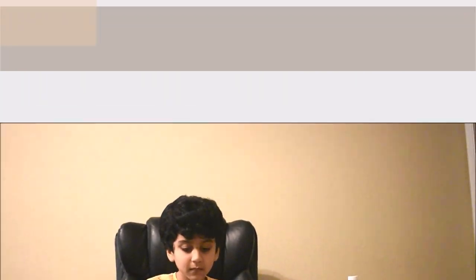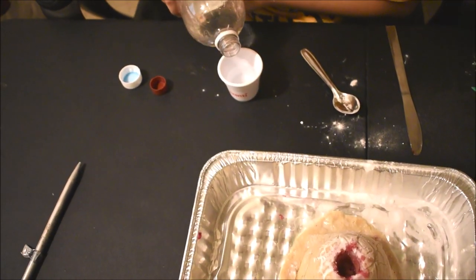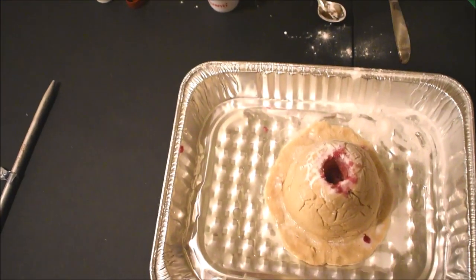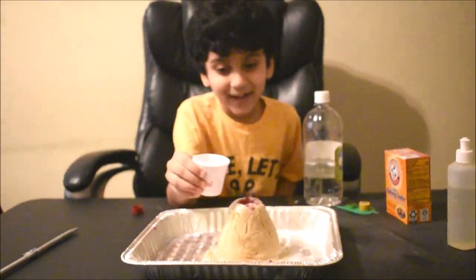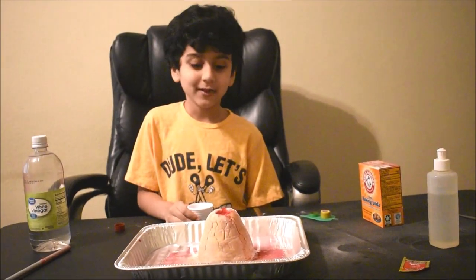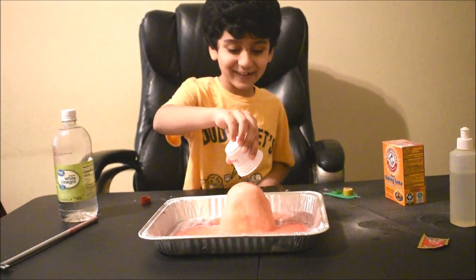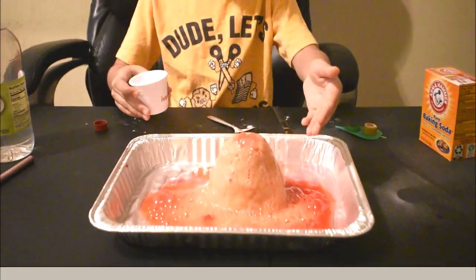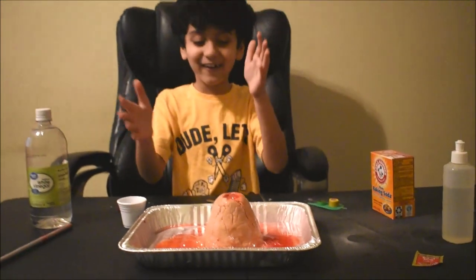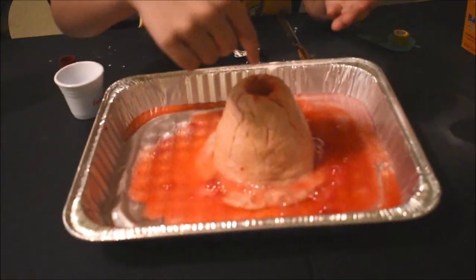Some colors. So now the secret ingredient and most important is vinegar. Are you ready guys? So now let's pour the vinegar in. Can you see it? Oh my god! You can probably make this too.